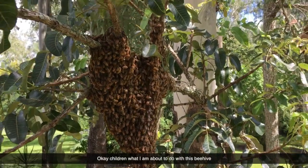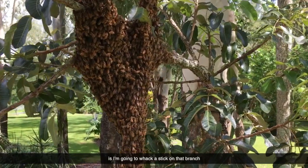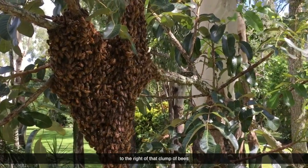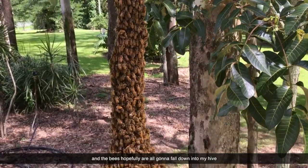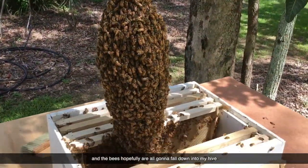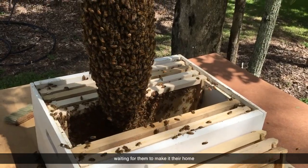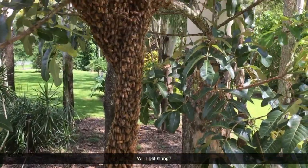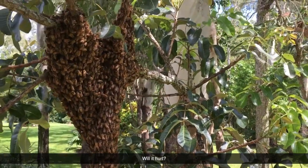Okay children, what I'm about to do with this beehive is I'm going to whack a stick on that branch to the right of all that clump of bees. The bees hopefully are all going to fall down into my hive waiting for them to make it their home. Will I get stung? Quite possibly. Will it hurt? You bet it will.